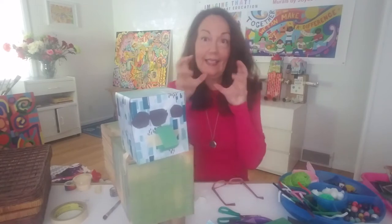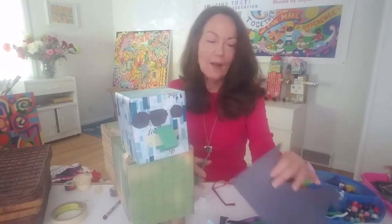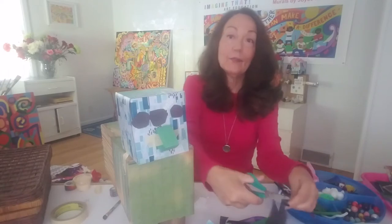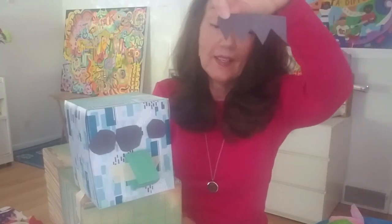Now he needs a mouth. Should I make teeth? I think I will! I'm going to take paper and give him some pointy teeth so he can chew. I'll cut up and down, up and down, up and down — see, and then I have a zigzag that looks a little like teeth. I'm going to glue that on too.